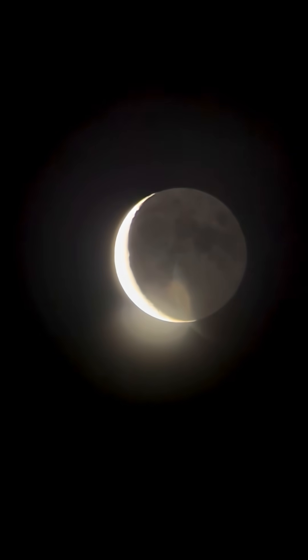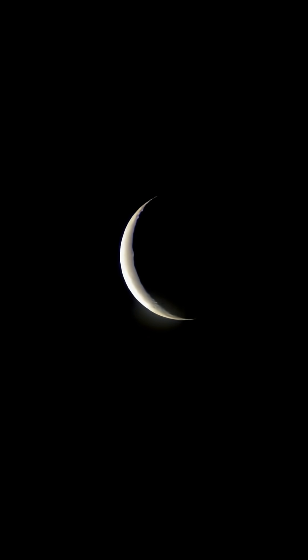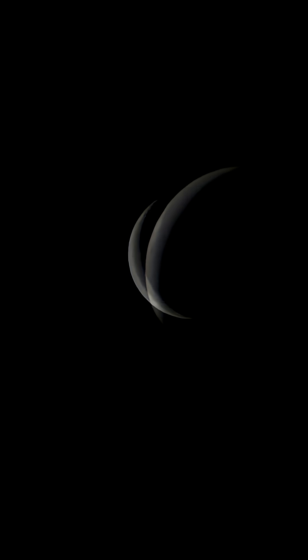This is the video of the moon. You can see I'm getting the moon in the picture here. Now I'm trying to get in focus the best I can, adjusting the brightness. This is about 20 power. You can see I'm starting to get some cratering there.